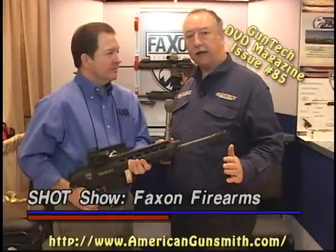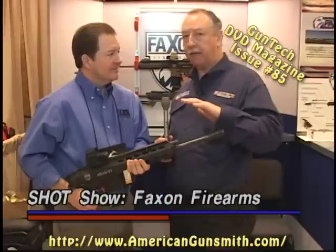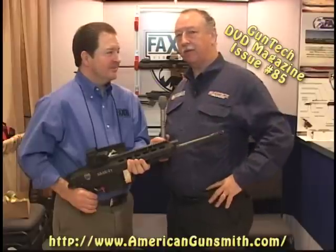I have with me Bob Baxton of Baxton Firearms. He's going to show us something a little bit different in AR platforms. You've seen a lot of ARs, you've seen a lot of different AR uppers. This is something different. Take a look.